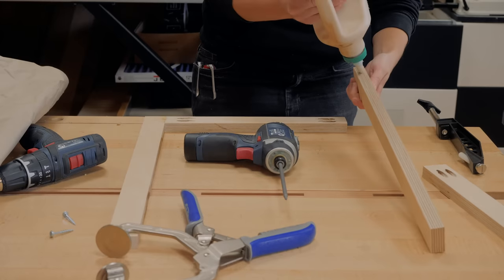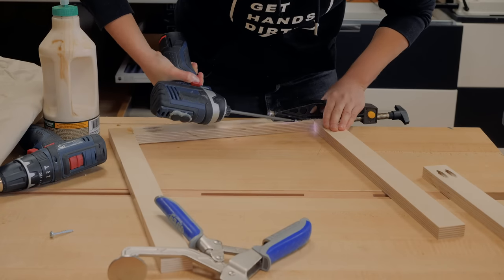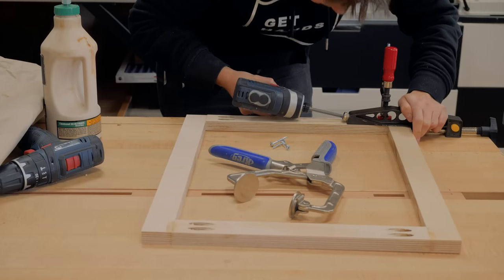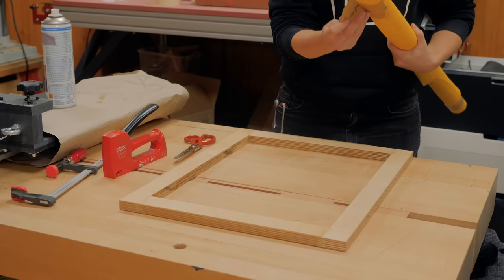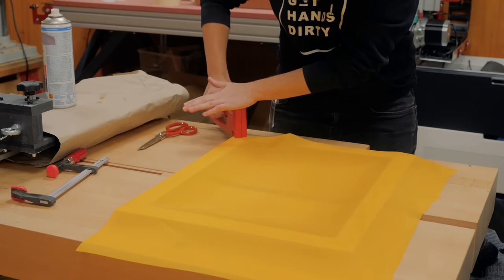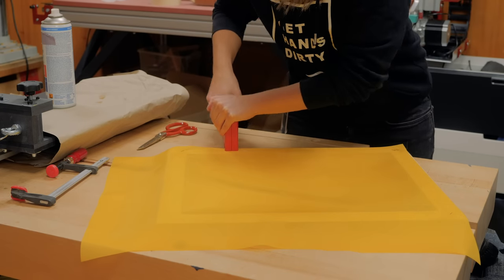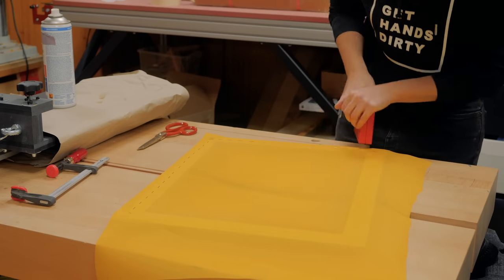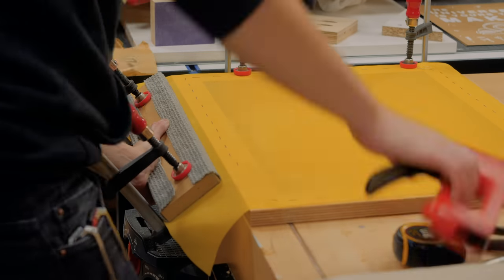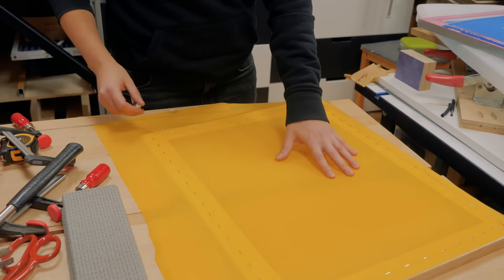We can see clearly that my design has too much detail for this particular screen mesh. It worked perfectly for the GetHandStory logo, but for this kind of detail I need a mesh that has a higher thread count. Thankfully, I had some finer mesh in my storage left over from a past project and I ran into making a screen myself out of plywood, very quickly with pocket hole joinery. I watched a couple of videos on how to stretch the mesh and found an interesting idea that I will link in the card section. It consists of trapping the excess fabric between two pieces of wood covered with a non-slip drawer liner and pulling it very hard while stapling the whole perimeter.